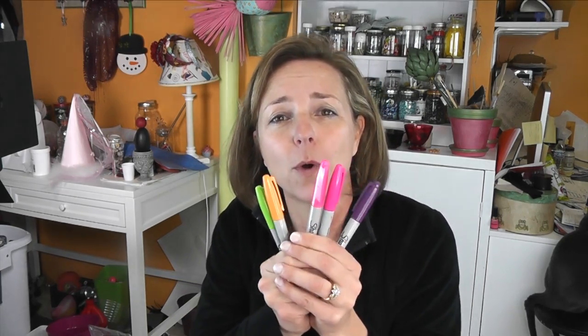Hey everyone, it is Mona here at Craft Clatch, and today is Friday. That means it's another Coaster Friday, and today we're going to make a Sharpie Watercolor Coaster.